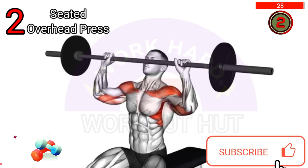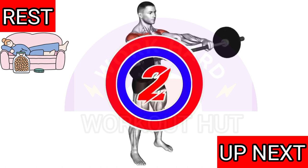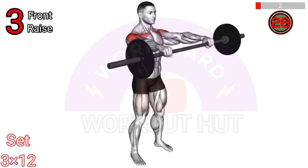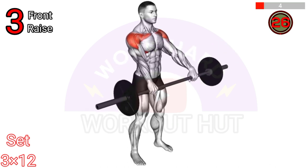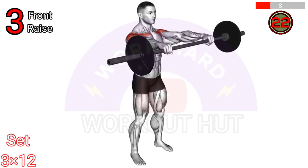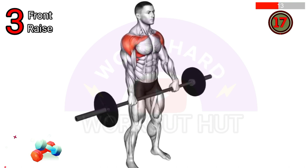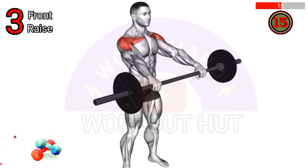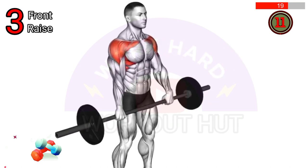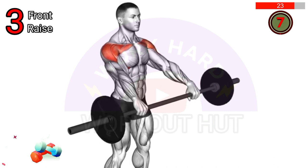Next exercise: to perform a barbell front raise, stand with feet shoulder width apart holding a barbell with palms facing down and shoulder width apart. Keep arms straight and lift the barbell in front of you until it reaches shoulder height. Lower the barbell back down in a controlled manner and repeat for the recommended number of reps. Avoid swinging or using momentum.